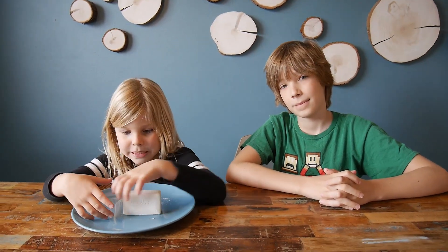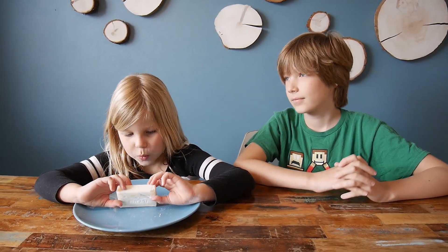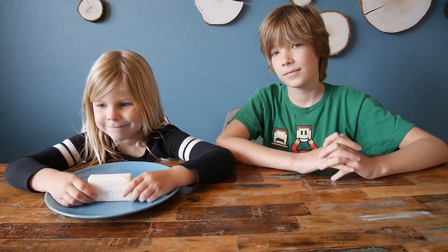A soap... a cloud... how do we call this experiment? Cloud fluff. Cloud fluff, cloud soap, soap fluff? Cloud fluff. Okay, so this is our next activity for anti-quarantine boredom.